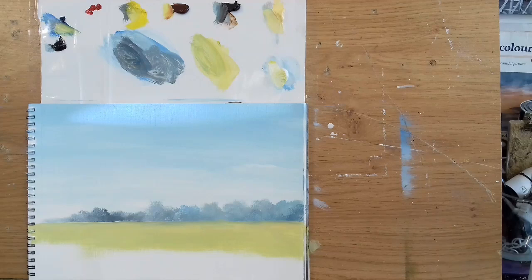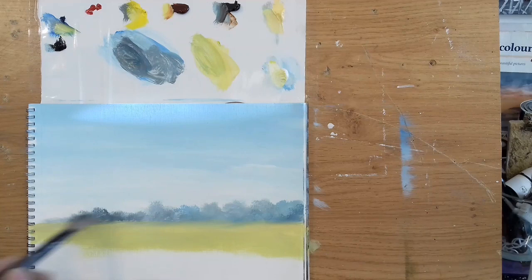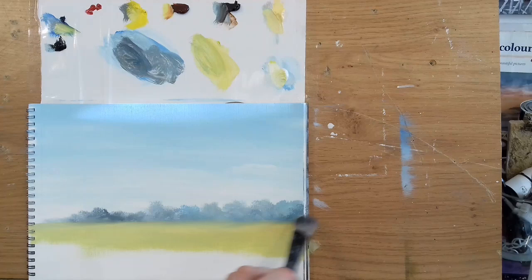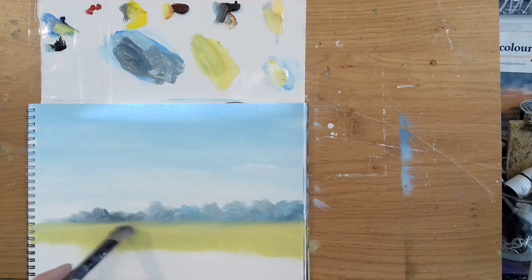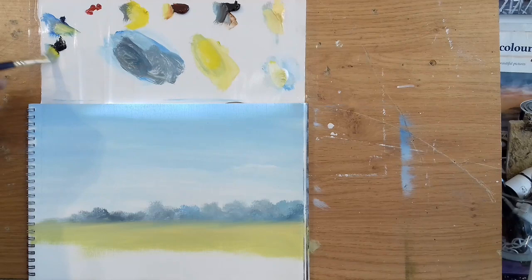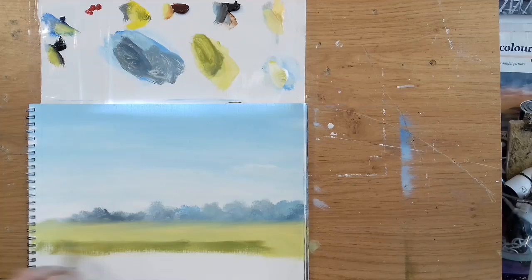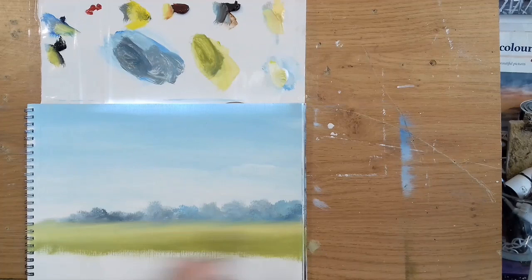I'm going to take my soft blender brush — my makeup brush, or should I say powder brush — and just soften these off in the distance. I'm basically pulling that darker color down into the yellow very gently, almost as if you're holding a feather in your hand. You can see it blends together nice and smoothly. Then I want some nice rich yellow-green towards the front — cadmium yellow with a touch of black. I know you wouldn't think they make a green, but they make a lovely rich green. Just putting that in with left-and-right brush strokes.